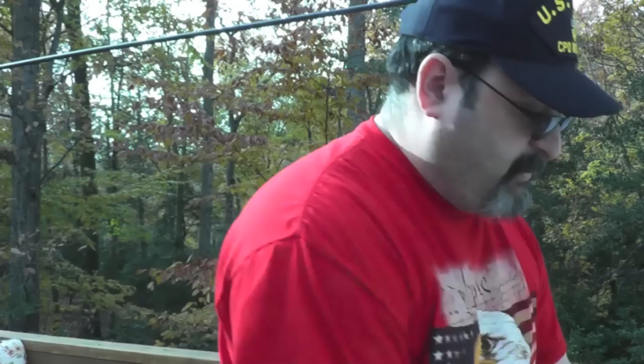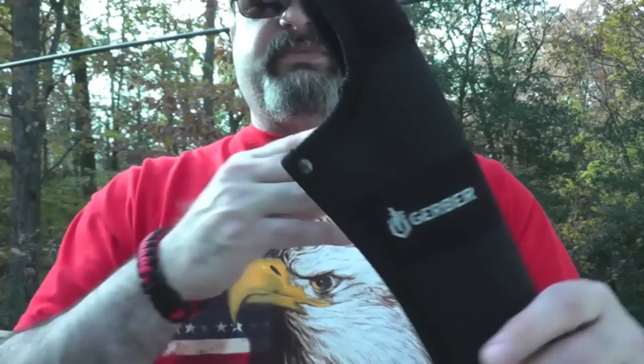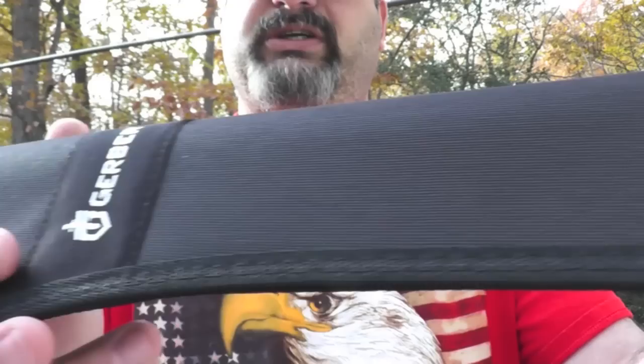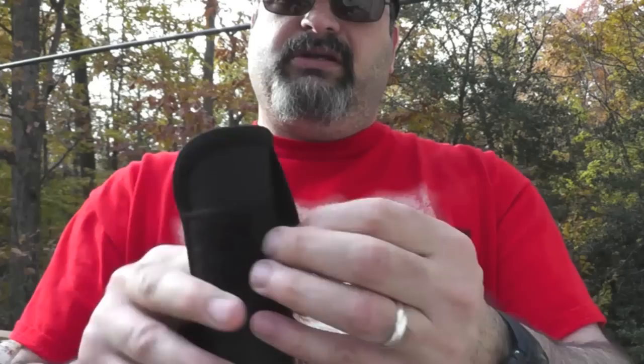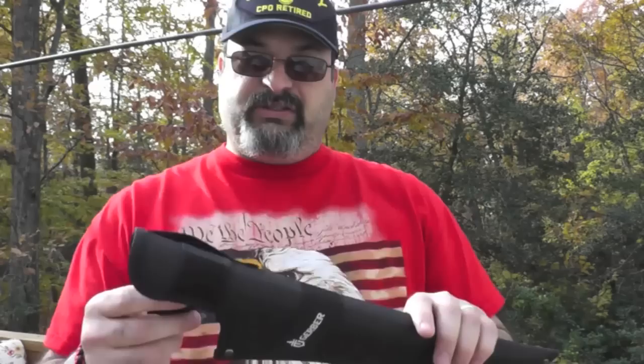You get a nylon sheath. It's decent — I hate velcro but it has it. You can see there are some rivets, and it is double stitched around the seams. Around the top it is single stitched, and it has a belt loop right here.